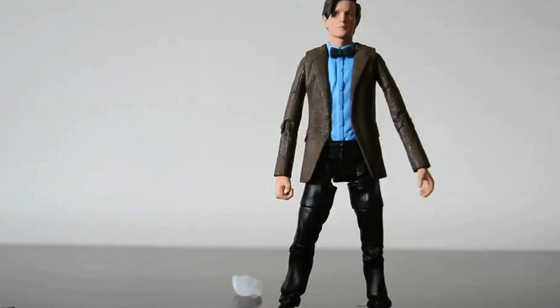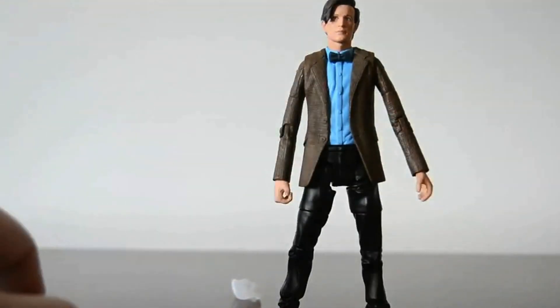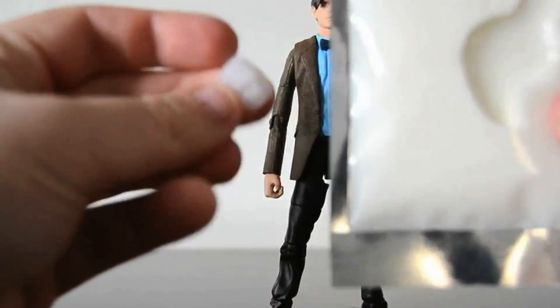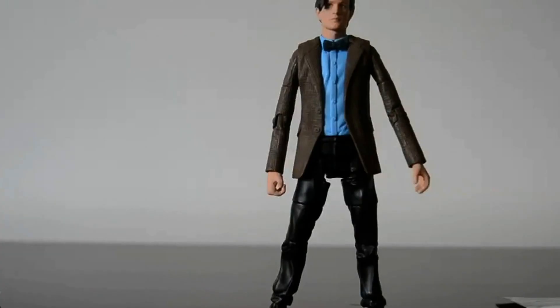Overall I give this figure nine fingers out of ten — that's my new rating system, it's fingers. I'm taking away one point because these accessories are just unnecessary. I hate figures with unnecessary accessories. Anyway, thank you for watching this review — subscribe and enjoy!